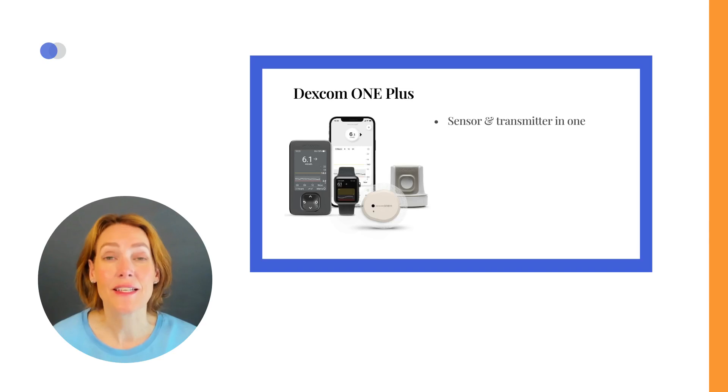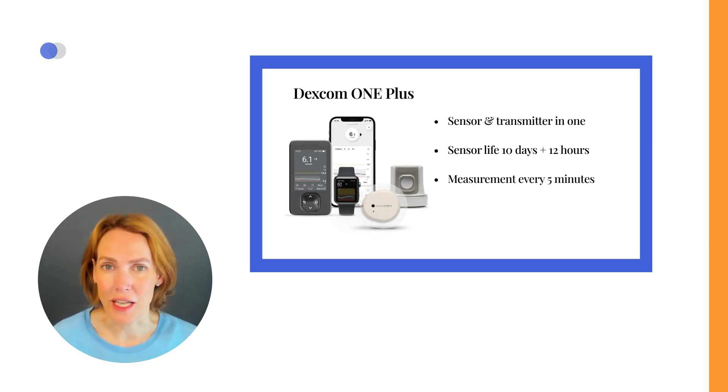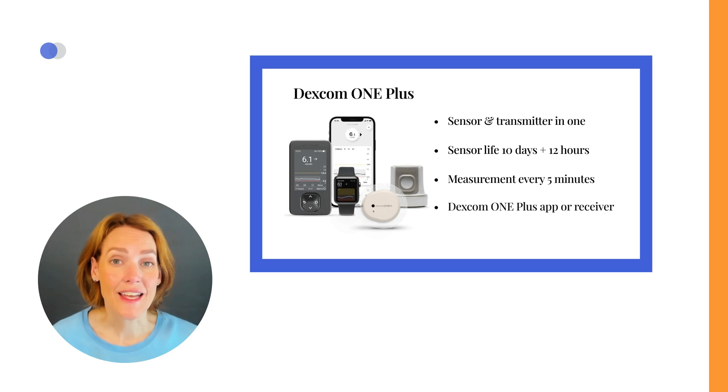The Dexcom One Plus combines a sensor and transmitter into a single device, providing continuous glucose monitoring that lasts for 10 days with a 12-hour grace period. This advanced sensor measures your blood sugar levels every 5 minutes, and you can easily access this data on your compatible mobile phone or on a Dexcom One Plus receiver.